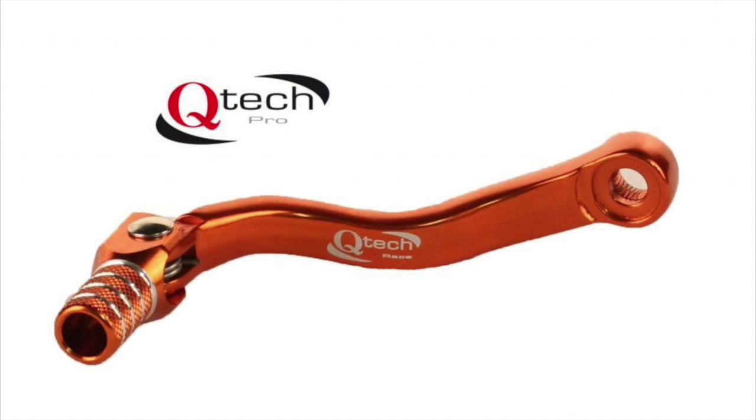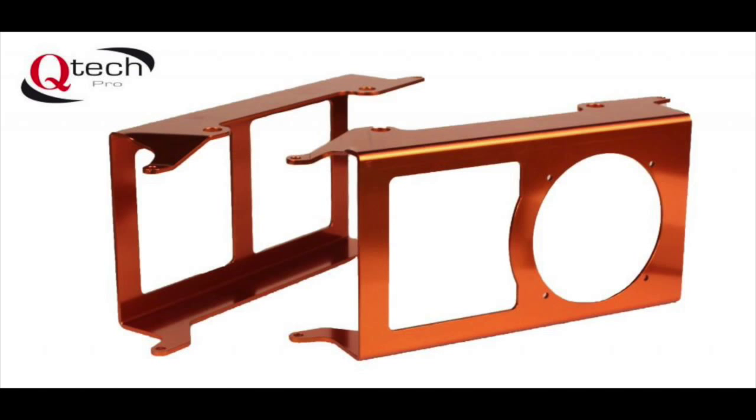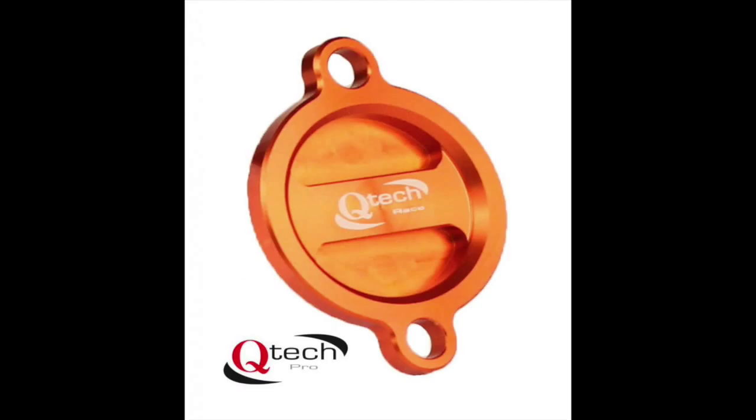Q-TEC. Hi there. Today I'm going to talk to you about Q-TEC off-road motorcycle goggles. Now first of all you're probably thinking who are Q-TEC? Well Q-TEC are a UK based company that supply aftermarket products for the motorcycle industry, particularly aimed at the motocross and enduro market.